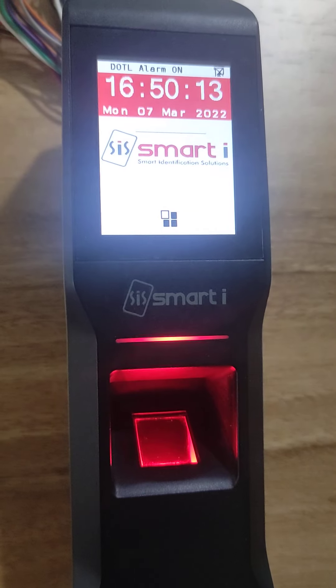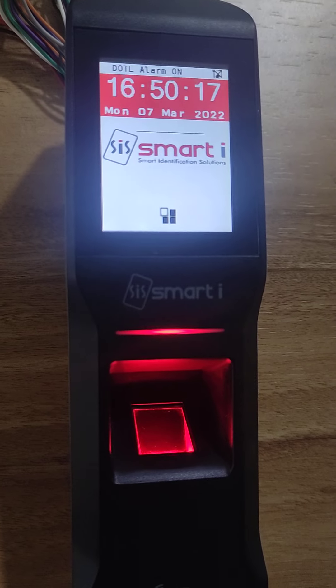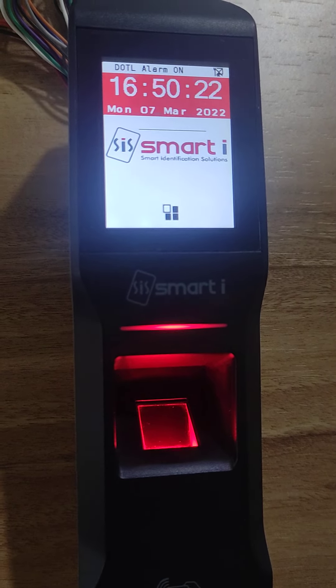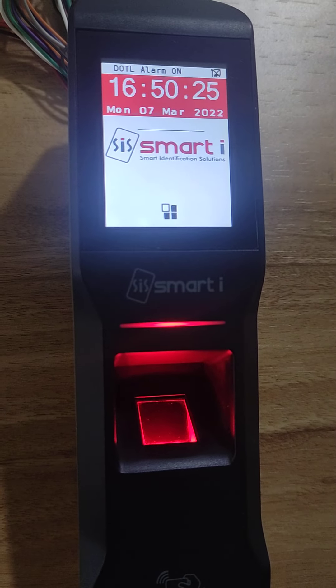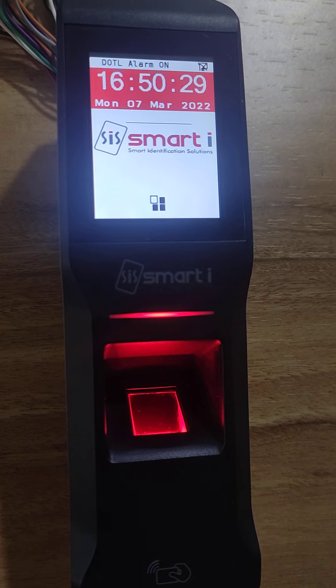In this video, we will see how to add a card with authentication type as card plus finger plus pin. Whenever these three combinations are available, then only the card will be accepted.